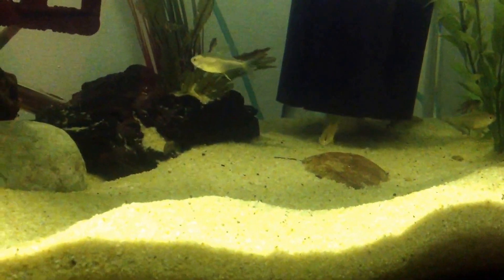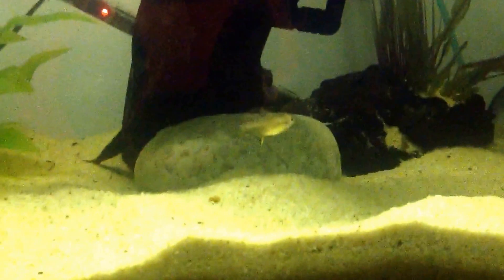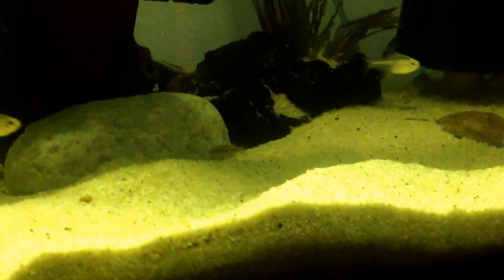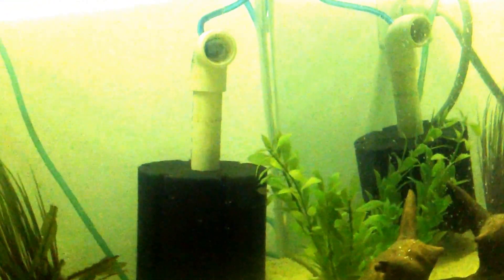Maybe I'm looking for some small silver dollars or something. I'm still waiting on this piece of driftwood to finally sink. I need to get a better air pump for this — I think I can get a little more power and output with a better air pump.